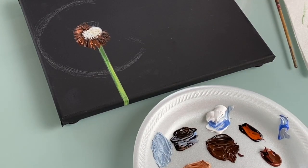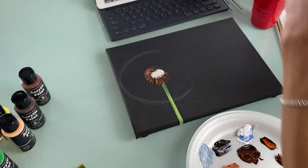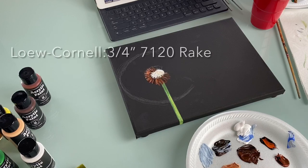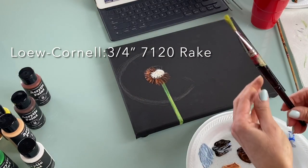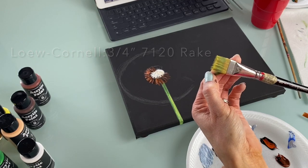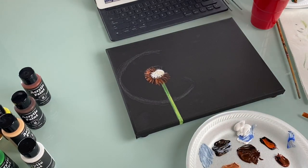Remember: if your paint stiffens, use the gel medium, or dip your brush in water and dab on the paper towel to loosen things up. Get a lot of titanium white prepared. With your brush, also have the square brush handy — this is a Loew Cornell 7120 rake, three-quarter inch. With this rake brush, we are going to start fluffing the seeds.